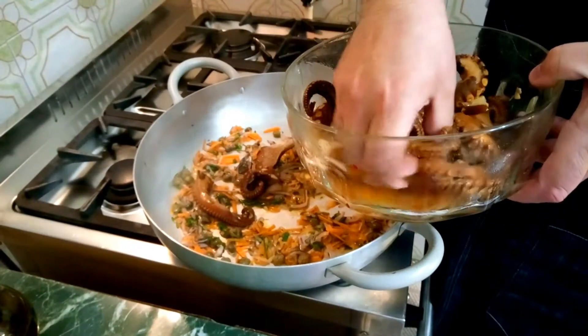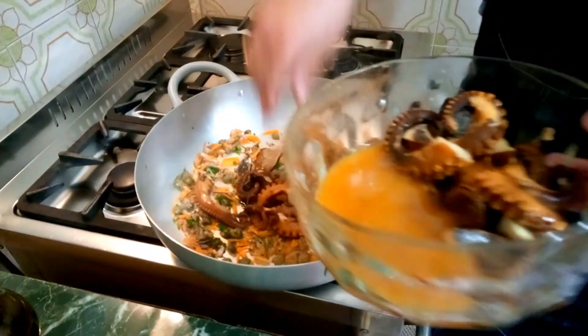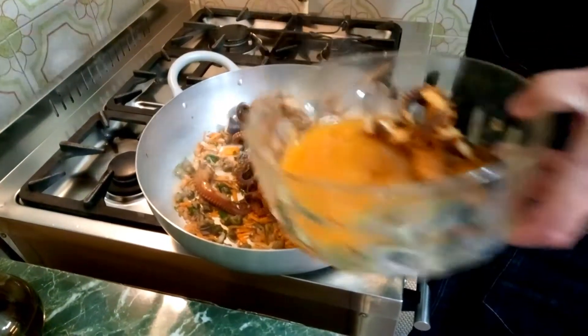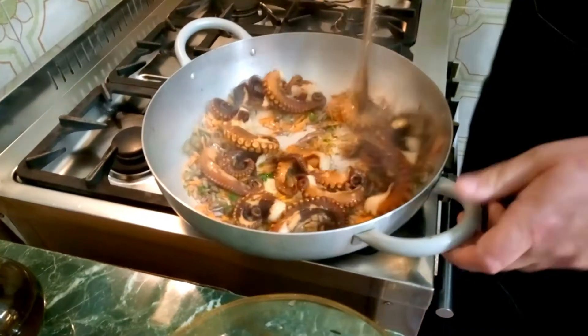Adesso alziamo la fiamma e andiamo a mettere i nostri tentacoli di polpo. Lo facciamo rosolare un pochino a fiamma viva.